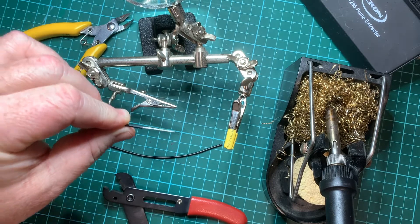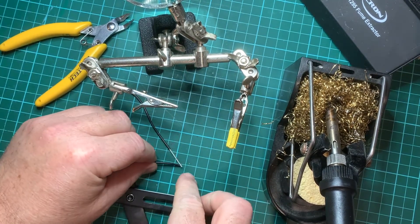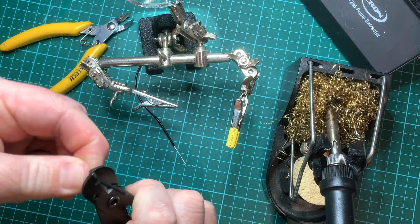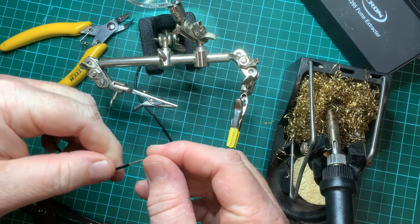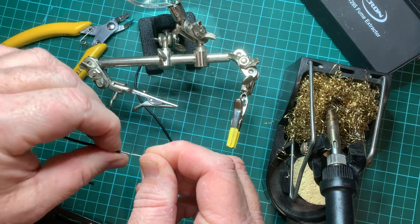Now we need to do that for both wires. So once again I want to strip about two centimeters off. Put the wire strippers on there, give it a little turn, grip and pull it apart. Then bring that braid together so give it a good spin — that brings all the wires together.